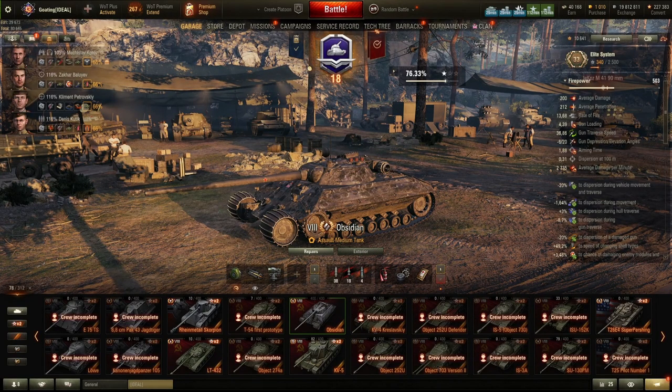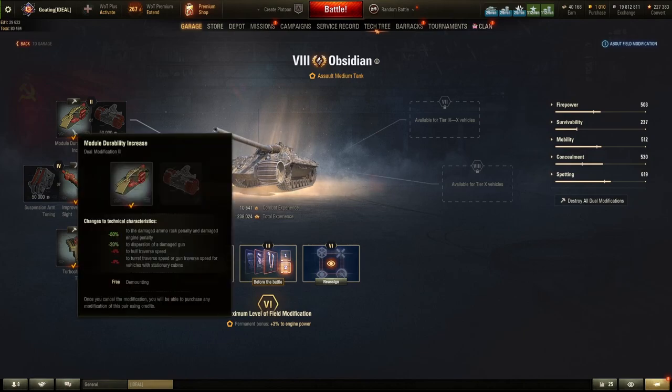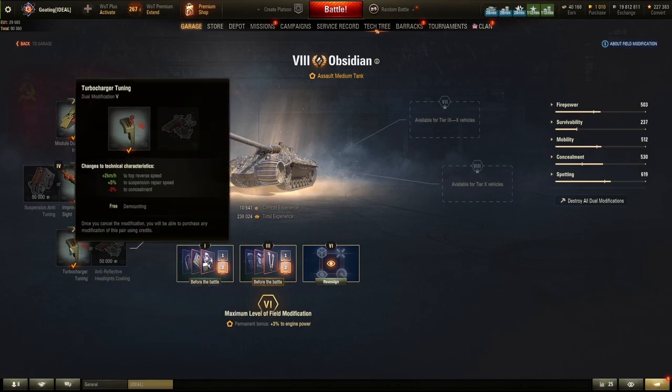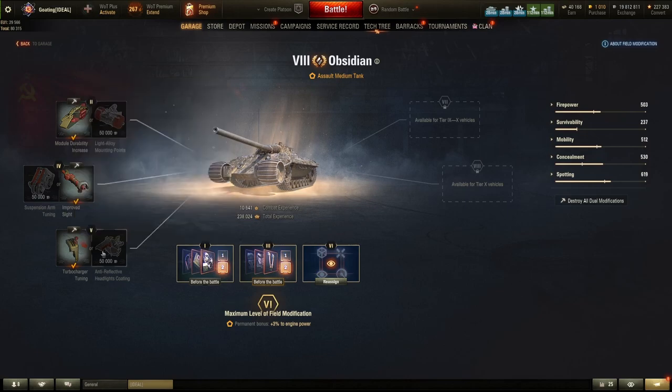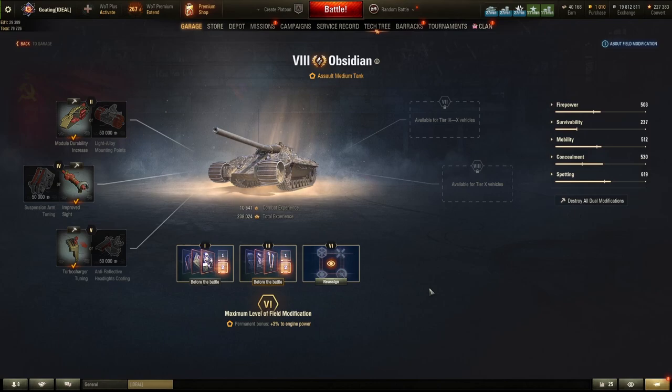A note on fuel mods: go left for a module durability increase, take right for improved sights, then take the left one for turbocharger tuning. You're not going to be using the anti-reflective coating for extra camo because you're not supposed to be at the back of the pack — you need to be at the front in most scenarios. You don't need to reassign the second slot category at all; it's completely unnecessary.